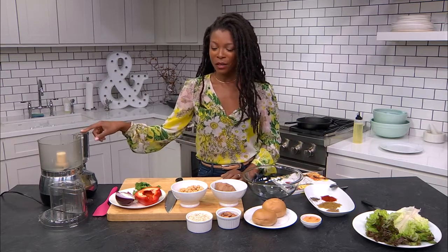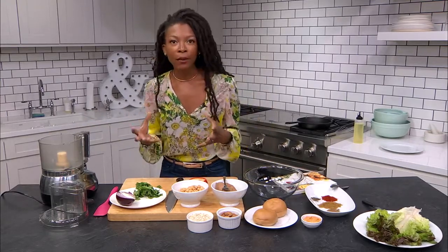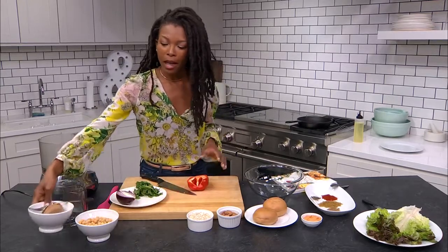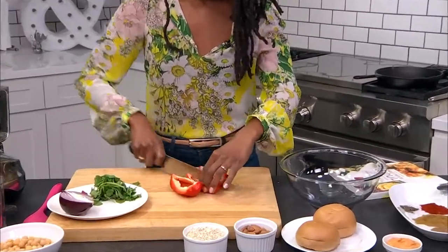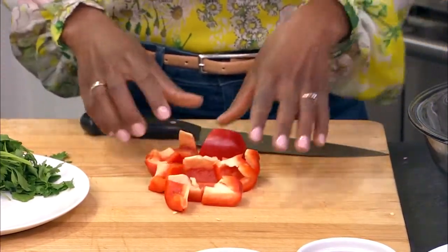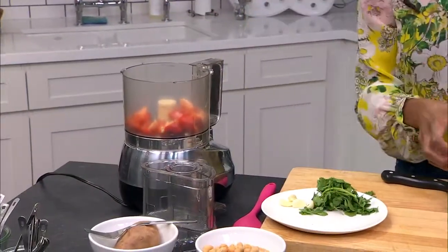So first things first, we're going to put our vegetables into the food processor. We're using it to cut down on all the work so you don't have to be chopping too much. I have my red bell pepper here — it's half a pepper — and I'm just going to cut it into smaller pieces. I'm not going to do a fine dice or anything like that. I'm going to drop all this into the food processor.